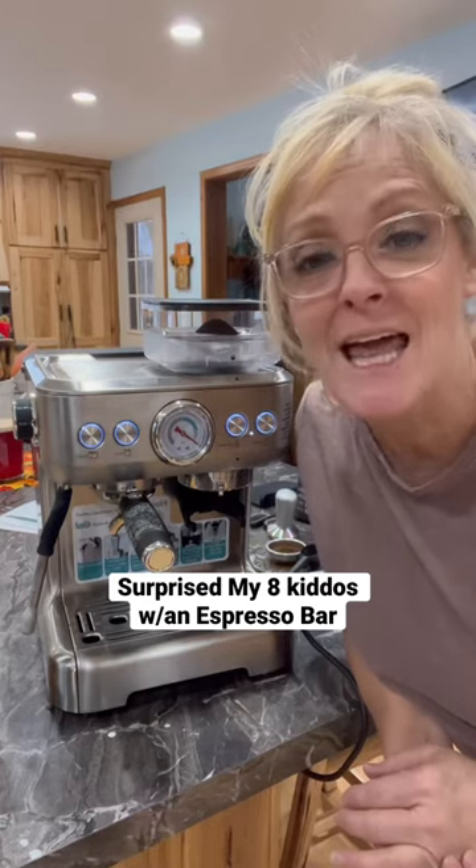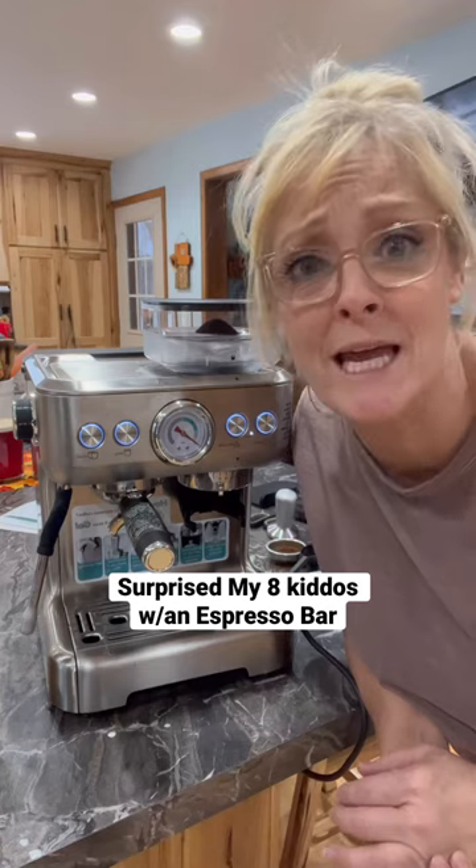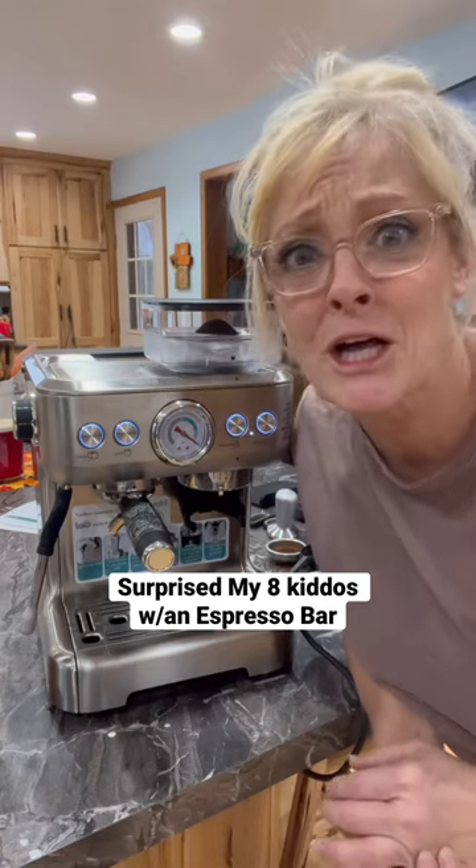I just got an espresso machine. Now to put together an espresso station. My kids are gonna love it.